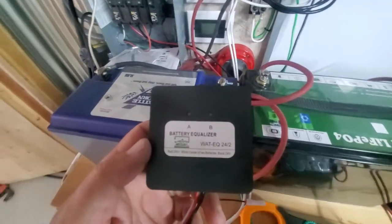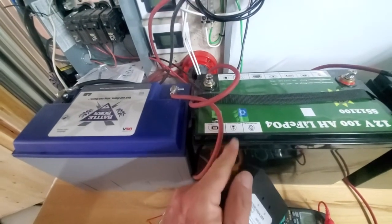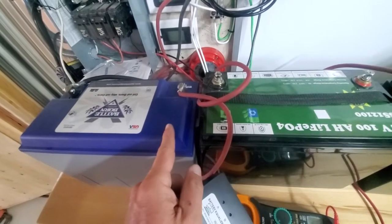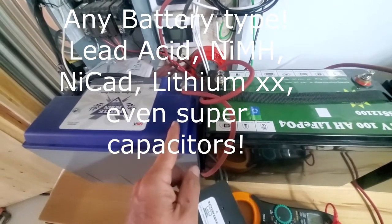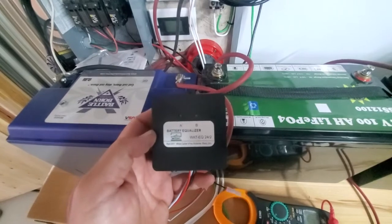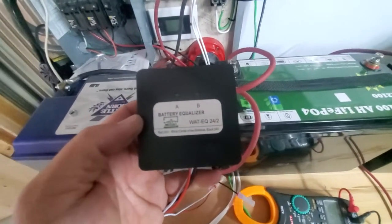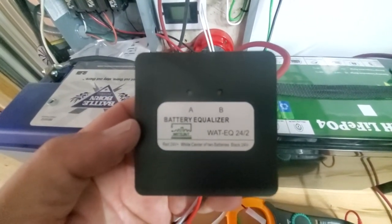A battery equalizer is essential for balancing batteries. Lithium-ion batteries, no matter how well you balance them in the beginning, will always drift. Customers call me after six months saying they balanced their batteries, but one has become unbalanced. As you can see in my Part B video, when batteries become unbalanced, inverters turn off at weird voltages — and it's unsolvable unless you use one of these equalizers.